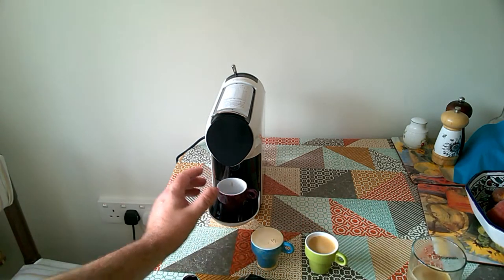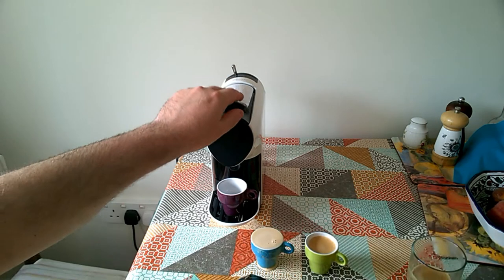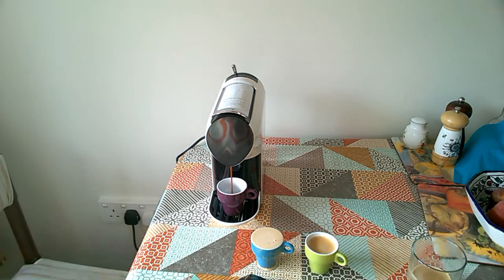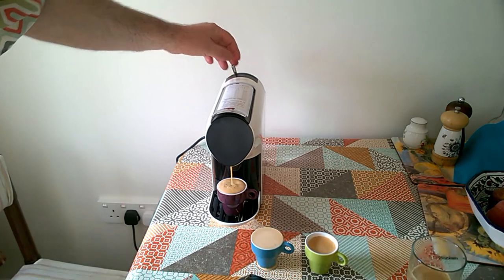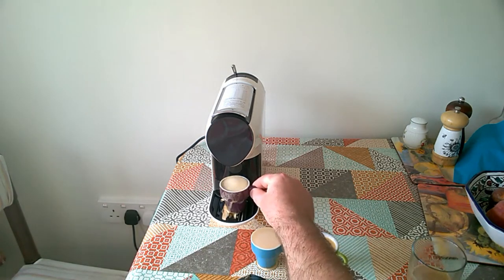And finally we're going to go for the well-known and popular brand. That's going to overflow as well I think... I can't stop it. Overflow again — interesting. I guess what we've proven here is that the drip tray works.